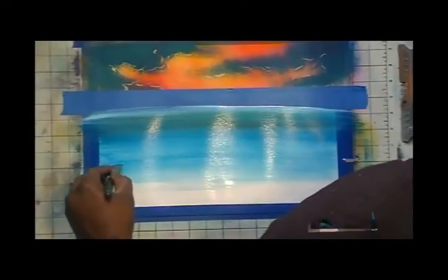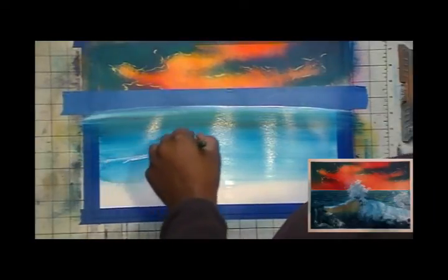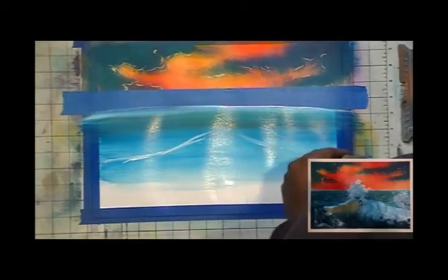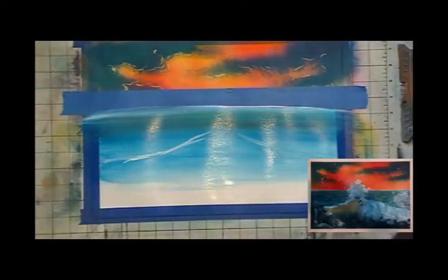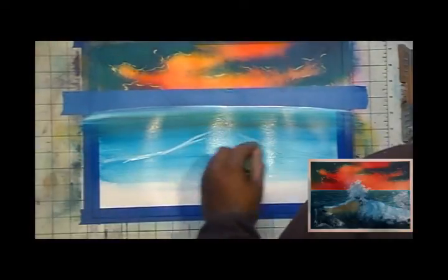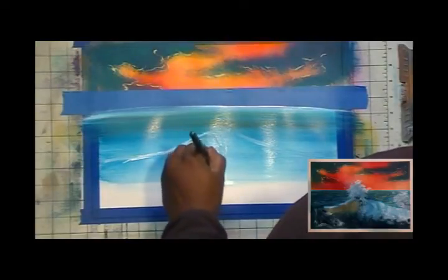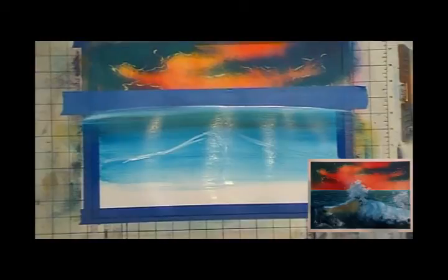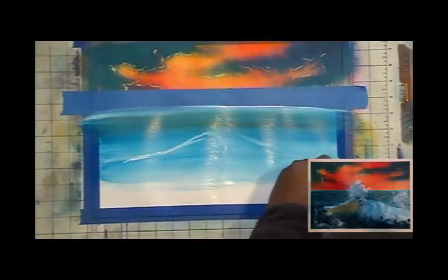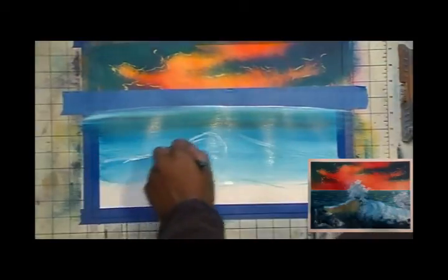I'm going to have the wave come up like this, up like that, come around, down like that. This would be the crest of the wave in here. I'll draw a little circle right around there - it would be the same thing here but off the picture. The bottom part of the wave would be somewhere around here. This is the main area in here - I have nothing to do with anything back here.